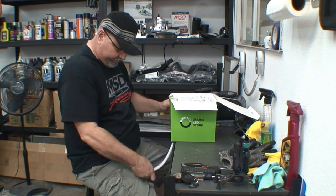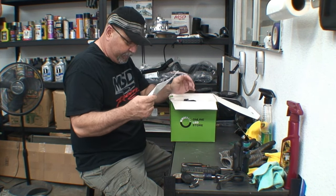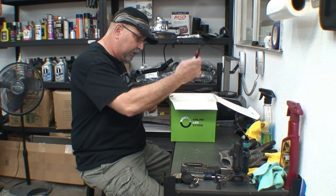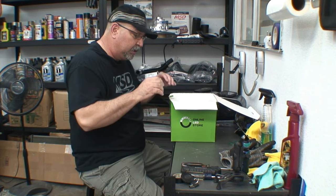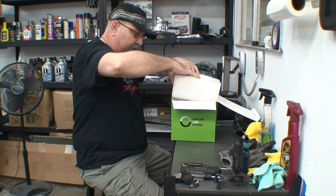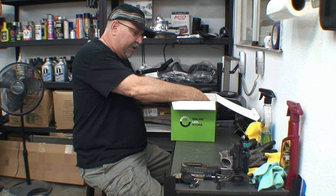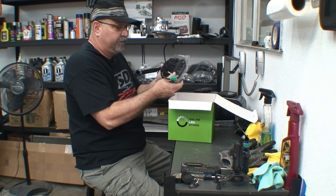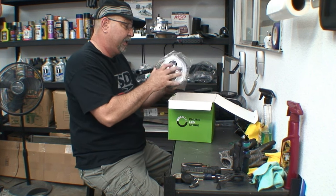It looks like it comes pretty well packed up. It came with instructions and plugs for your headlights, though I found I didn't need any of the plugs. And this is what it actually looks like. Right away it's pretty nice — it's pretty heavy duty.